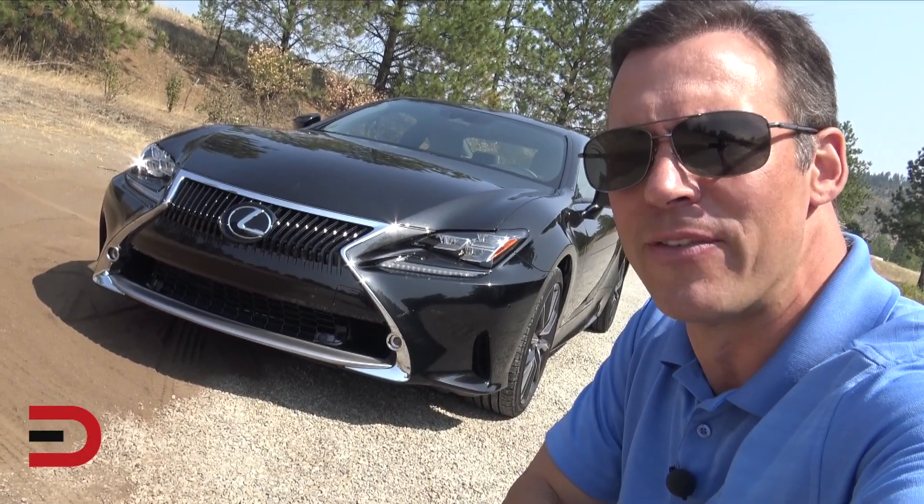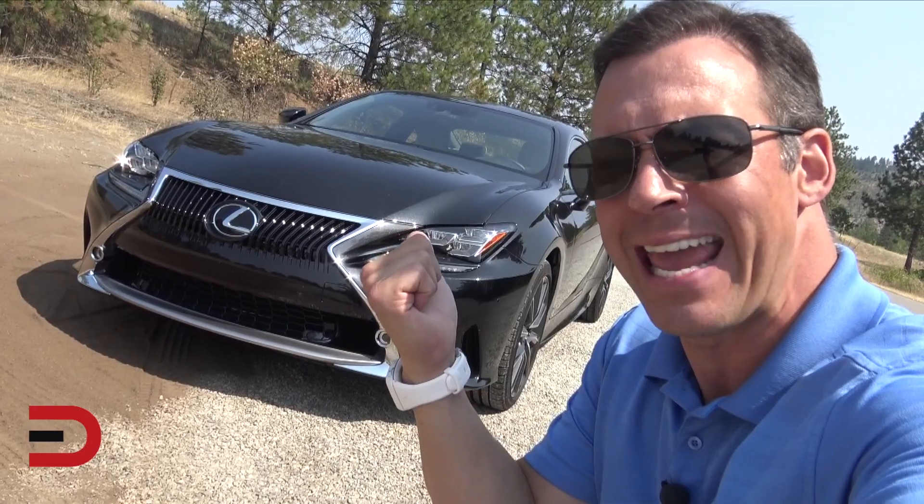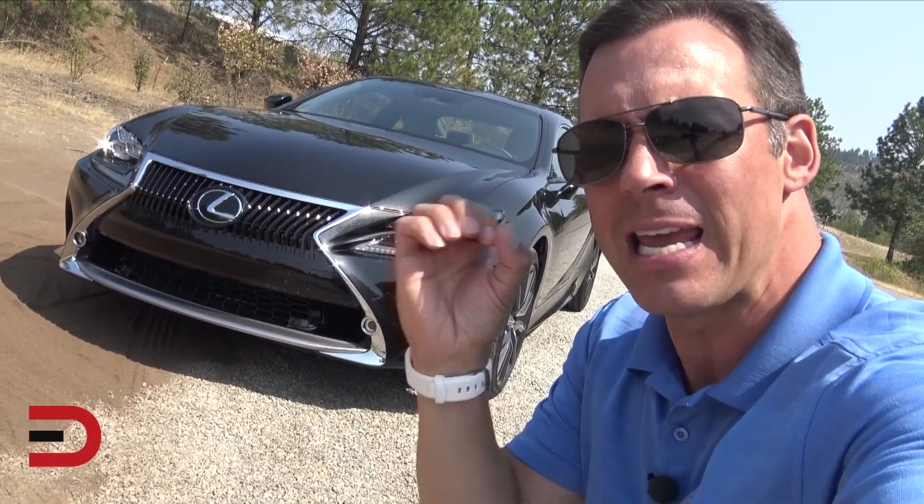So just arrived this week. I am loving this. I'm so excited about this car — got a 2018 Lexus RC 300.